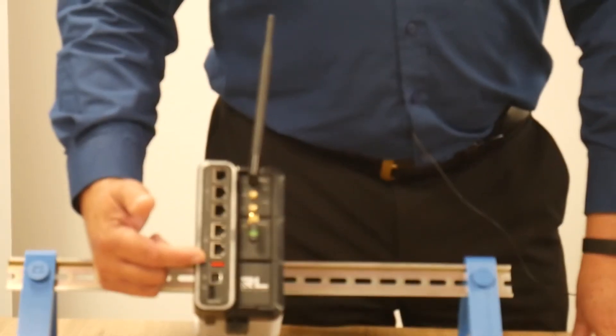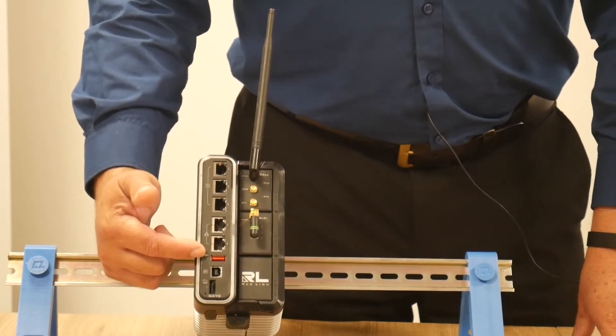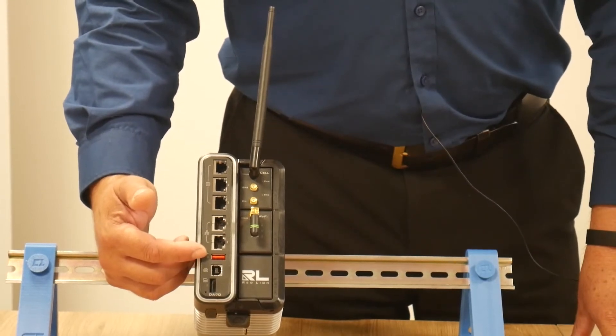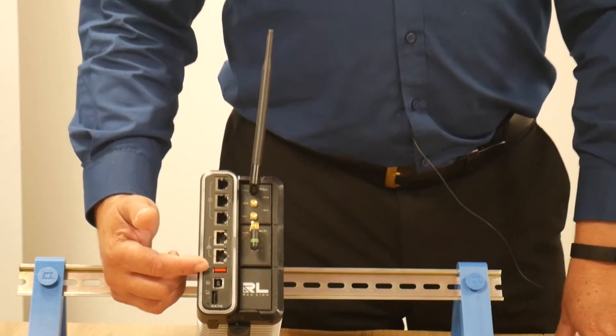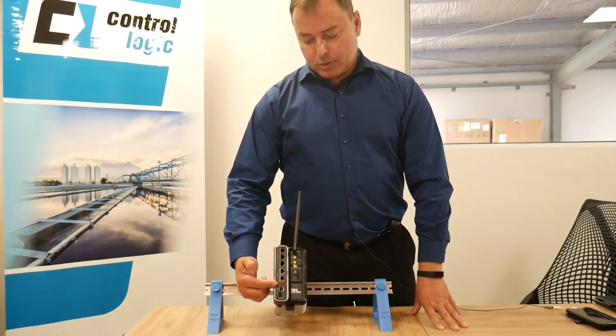Above that we have a USB read port where you can take a memory stick, place it in there, and configure the Red Lion device. This is usually switched off due to security reasons, but can be enabled if you wished to program by that port.